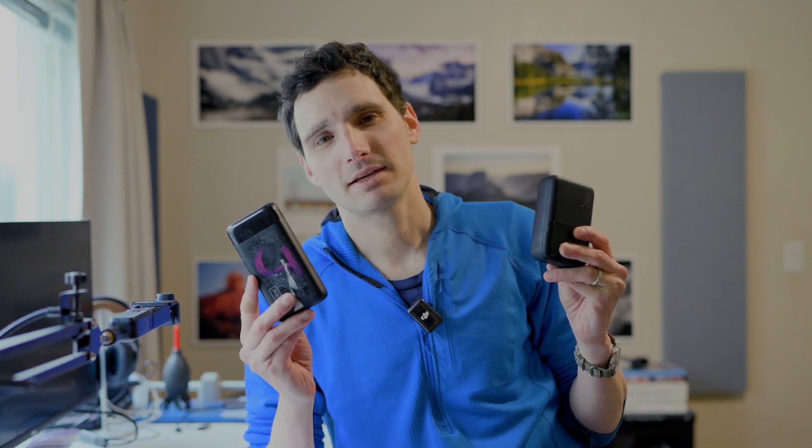Hey everyone and welcome back to the channel. I'm Matt, a photographer based in Northern California and today we're going to be talking about something a little bit photography adjacent, and that is battery packs.